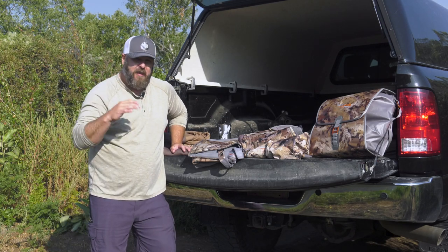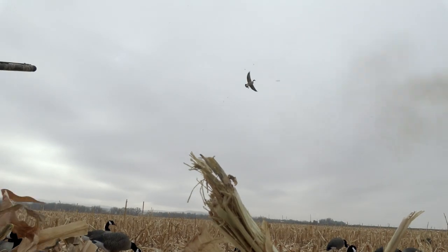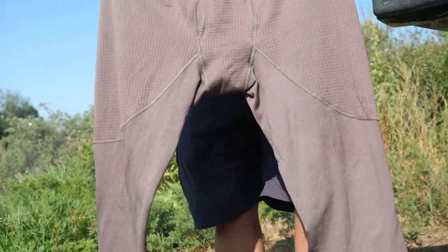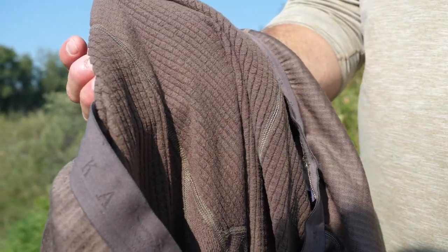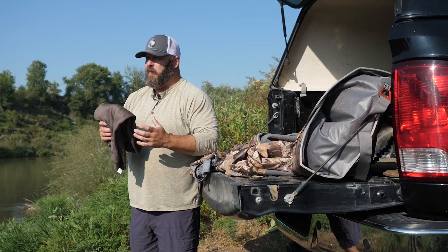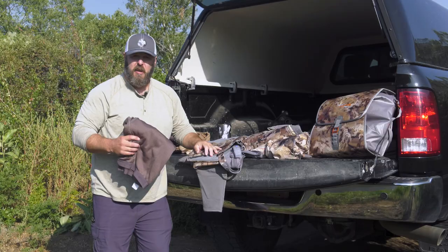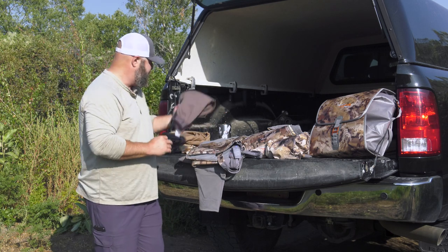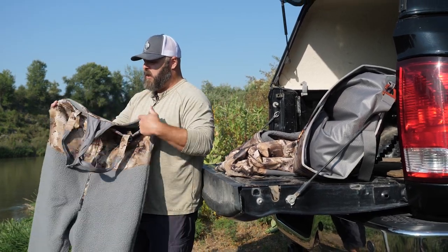If I'm going to wear a base layer on my legs, it's got to be pretty cold. I'll go with the Core Heavyweight Pants — these are in Pyrite. They've got a grid fleece backer and are extremely warm. I've found them to be the perfect layer either by themselves under the Delta Zip Wader when it's warmer, or if it's extremely cold, I'll add the brand-new Gradient Cold Weather Bib on top.